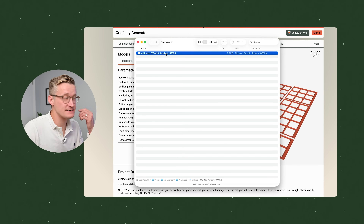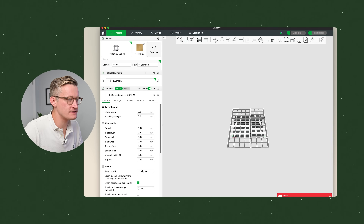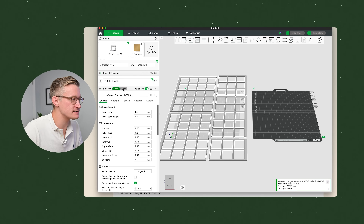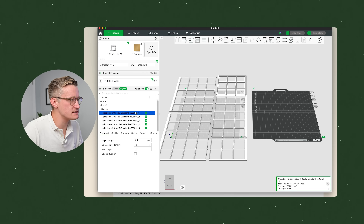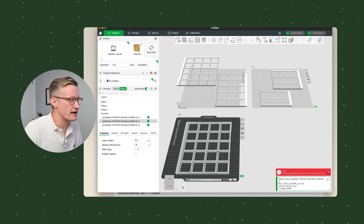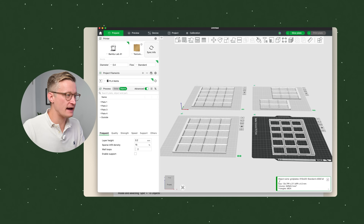Then I hit Download and it downloads an STL file to my Mac. I right-click on it and choose Open in Bamboo Studio — the software to control my 3D printer. It puts everything on one plate but it won't all fit, so I hit the Add Plate option and add plates. First, since it's all one object, I go to the objects sidebar, right-click and choose Split to Objects. It creates individual pieces for each part of the grid, and then you can drag them to print multiple smaller pieces per plate, saving time. Add a fourth plate and then we print each plate on its own to get our Gridfinity grid.